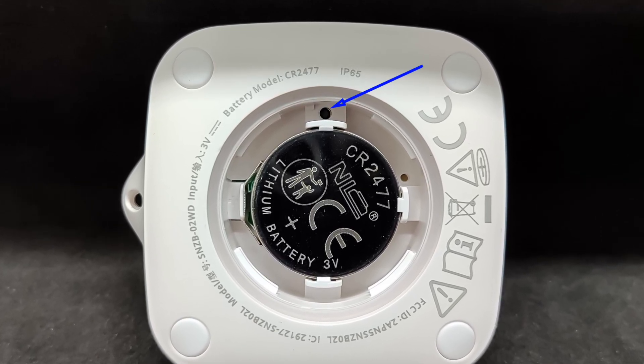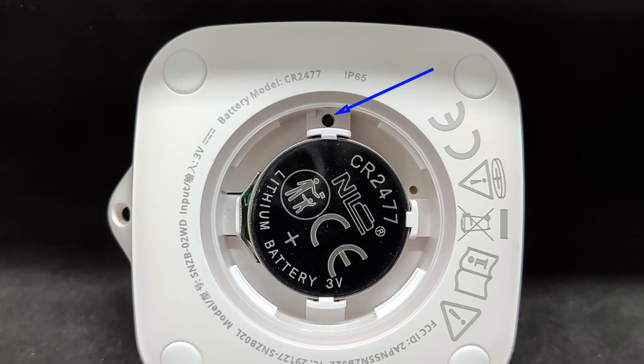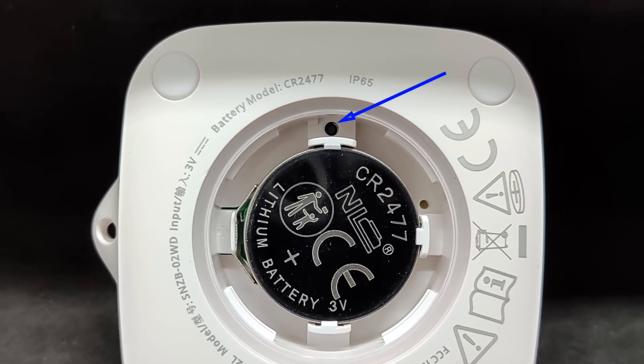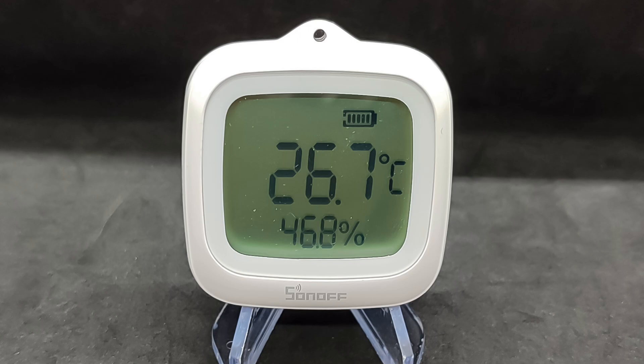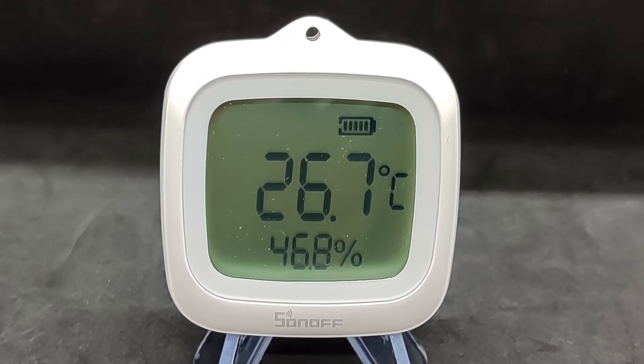Next to the battery is the pairing button, which will also be hidden under the cover during use. To connect the sensor to the Zigbee network, if it doesn't happen automatically, you need to press and hold it with the included pin until the wireless icon starts blinking on the screen. In the center of the screen, large digits show the current temperature; below that, in smaller digits, the humidity; and in the upper right corner, the battery level.